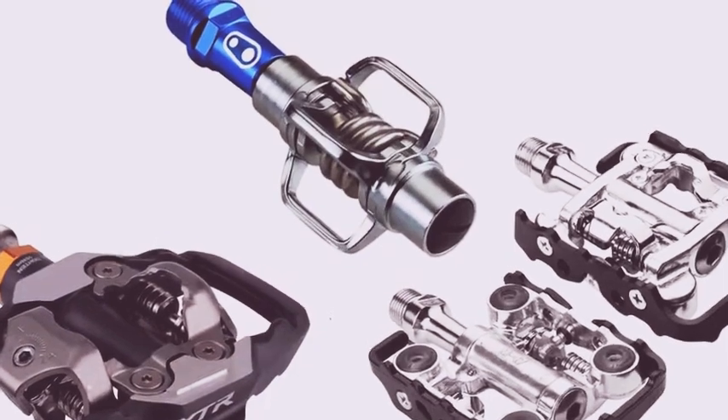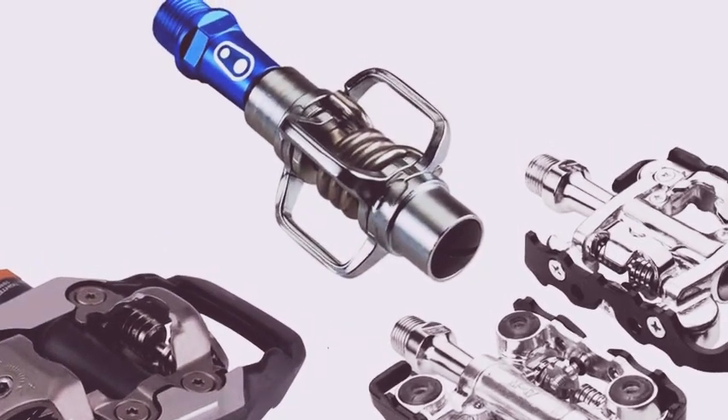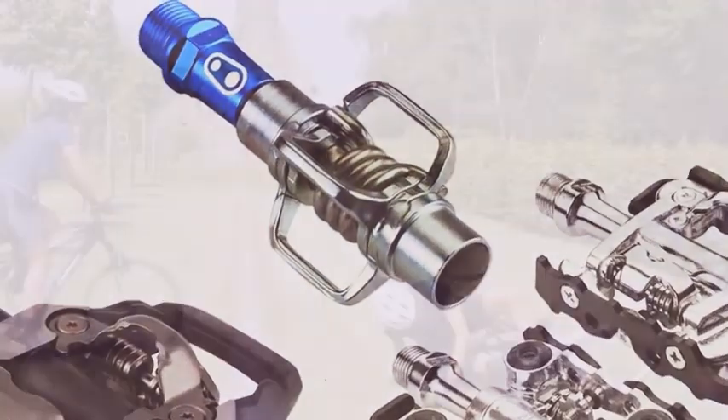As your comfort level grows or you get a second bike, you'll probably then want to look into the Egg Beaters.